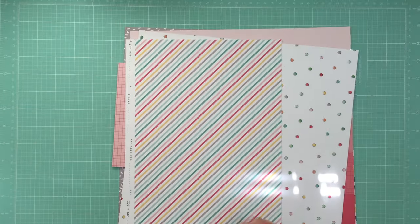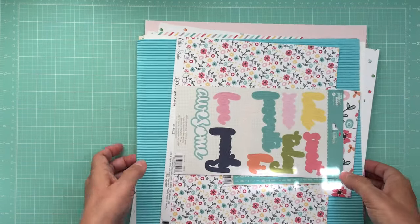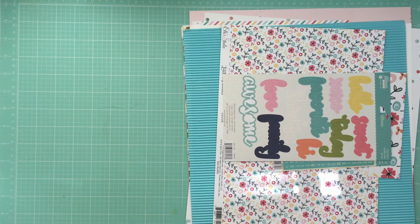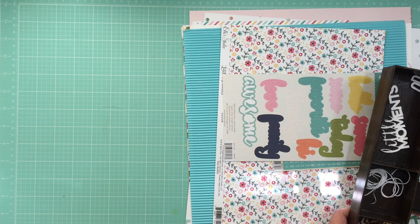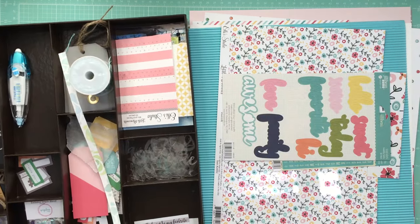Now I have these page combos set. The next thing I do is go through my embellishments and throw some on top of all the pattern papers. So let's do that.